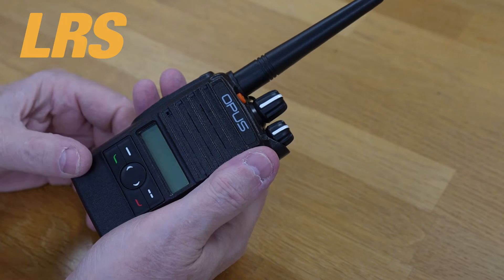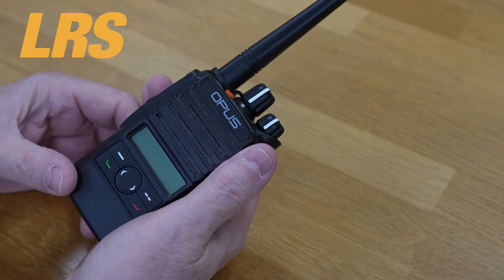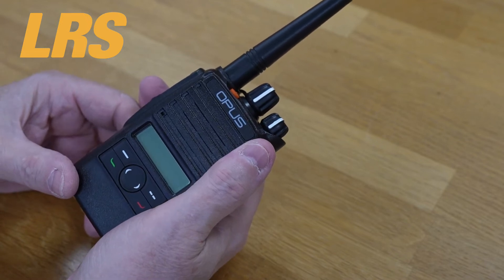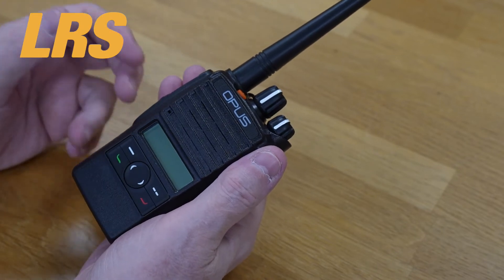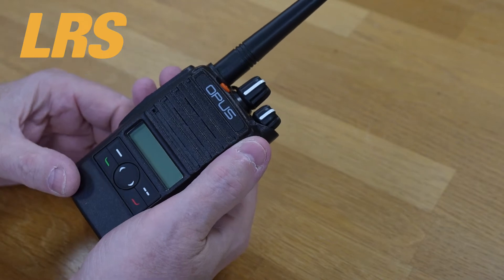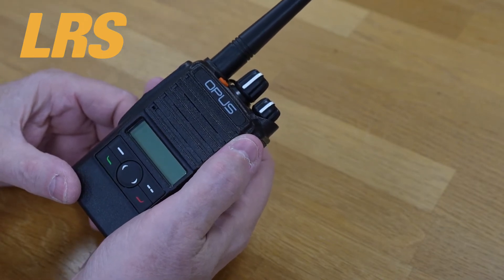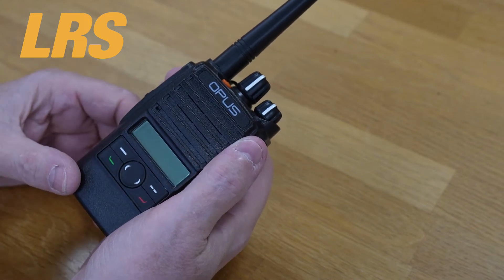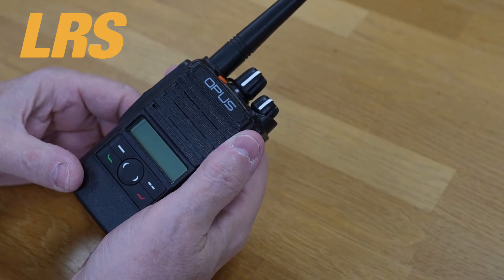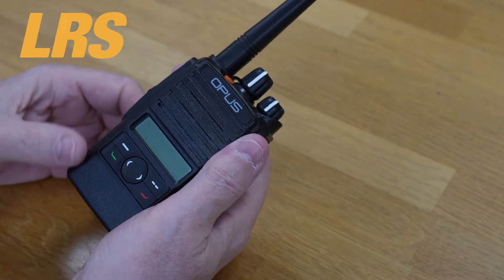People tend to choose digital radio because of particular advantages such as more effective communication, improved coverage, and improved operating times. There's also a double channel capacity feature — advanced digital processing allows doubling of the communication capacity of a conventional radio channel, allowing two simultaneous conversations. Calls can be directed to specific groups or individual radios, ensuring privacy and minimizing disturbance.